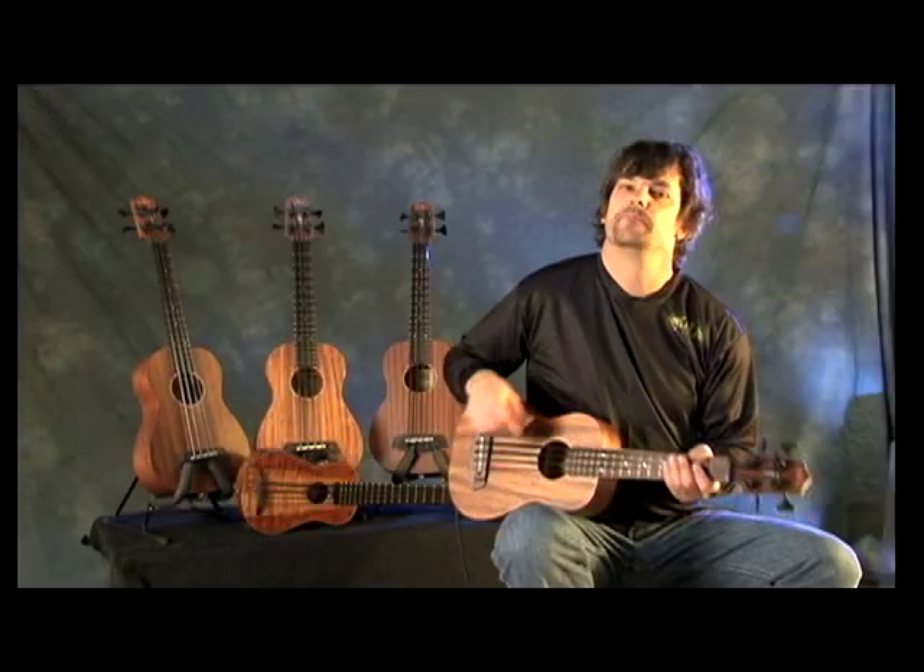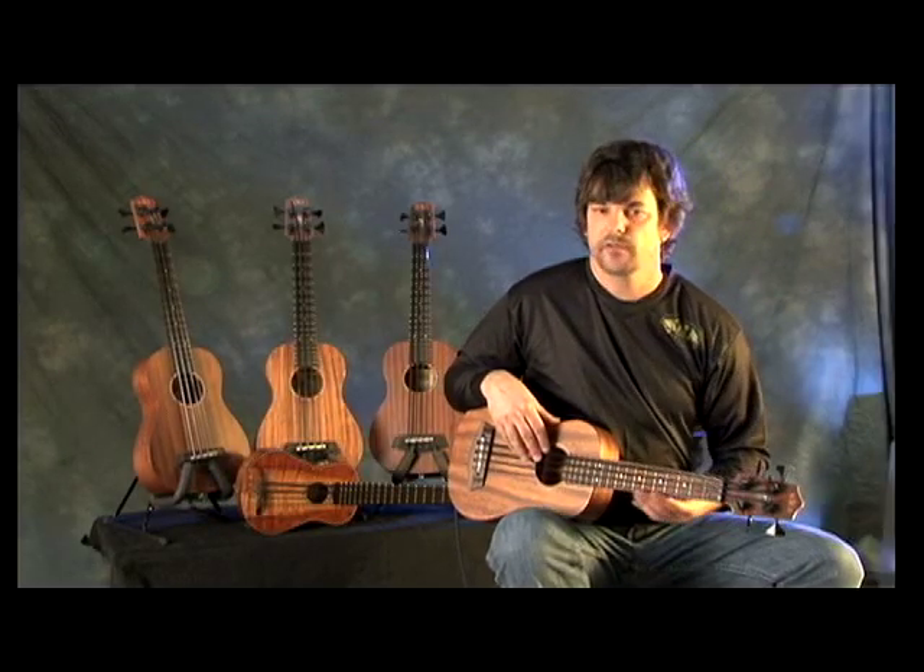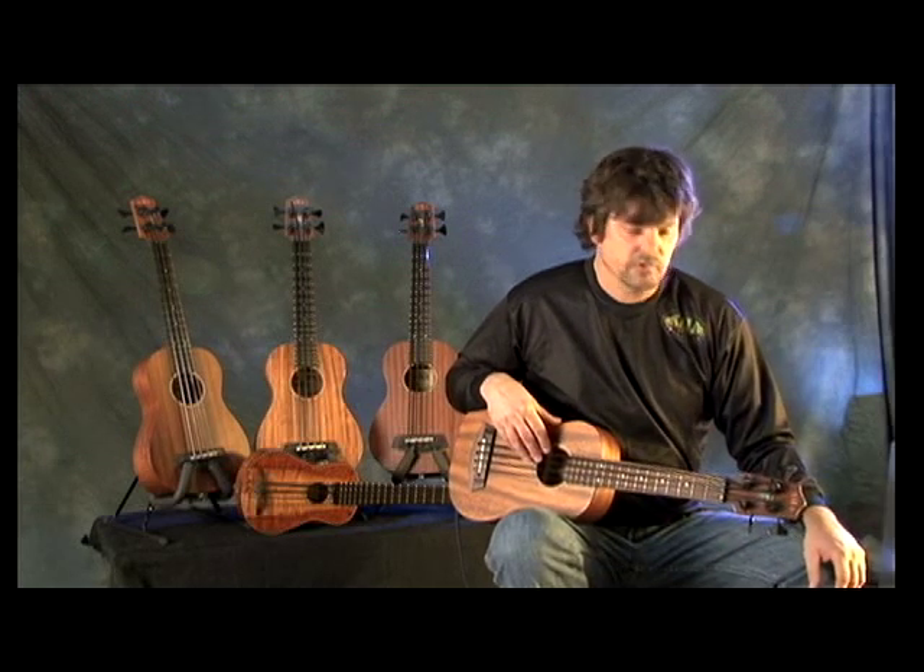It has about a 20-inch scale on a baritone ukulele body, and it produces the same pitches at that short scale that a normal bass guitar does — E-A-D-G — and it incorporates these polyurethane strings that are his creation.